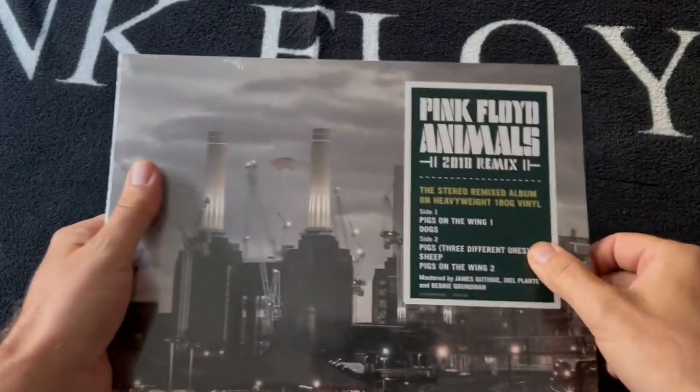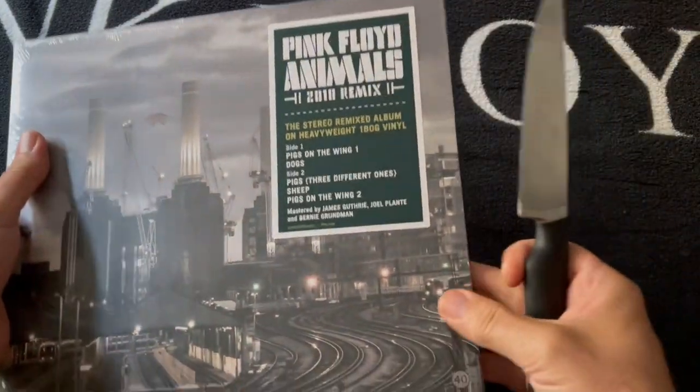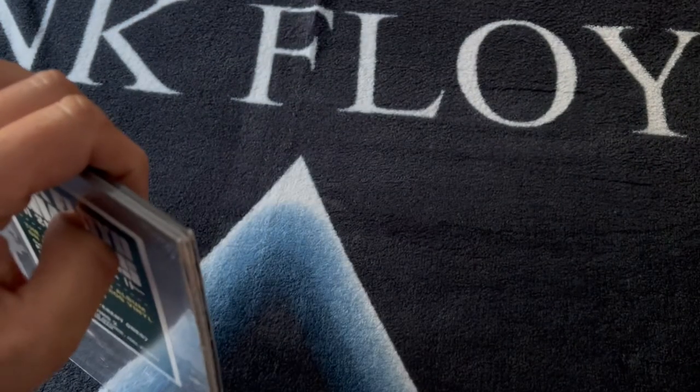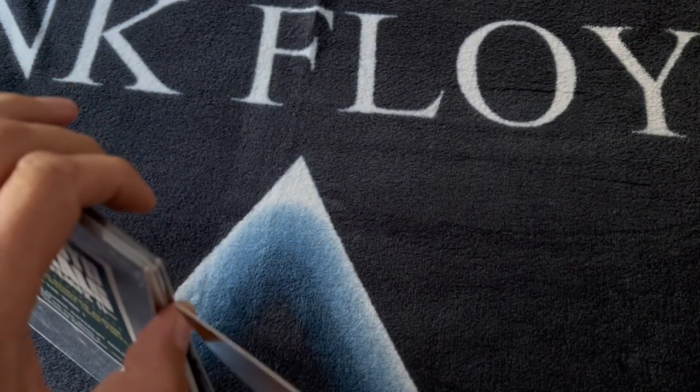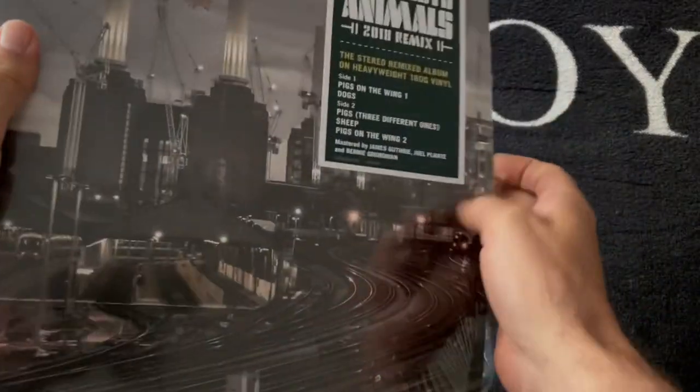Obviously it comes sealed, with a hype sticker on the front. Personally I never fully open these — I keep the cellophane on the outside, just something I've done over the years. But it is a double album, so let's see what comes inside.